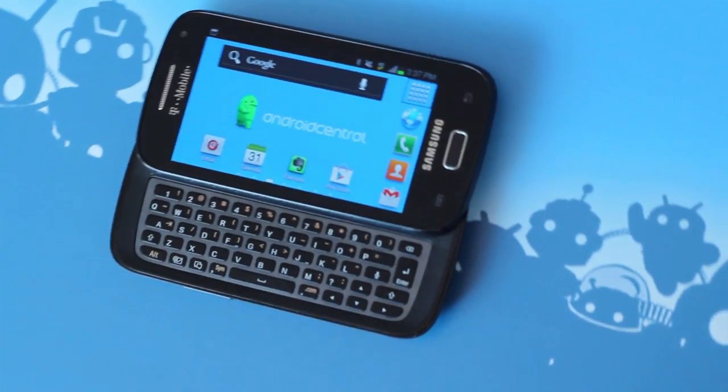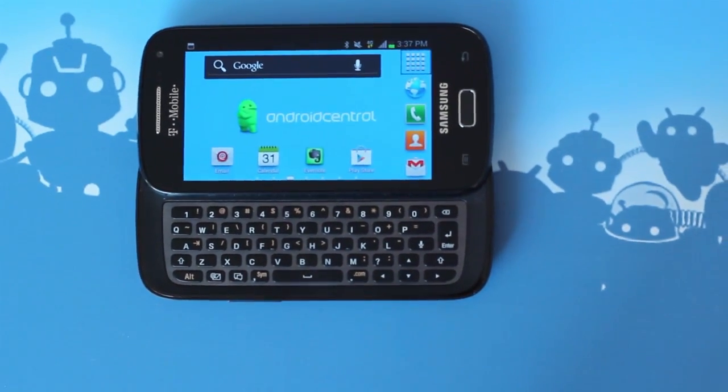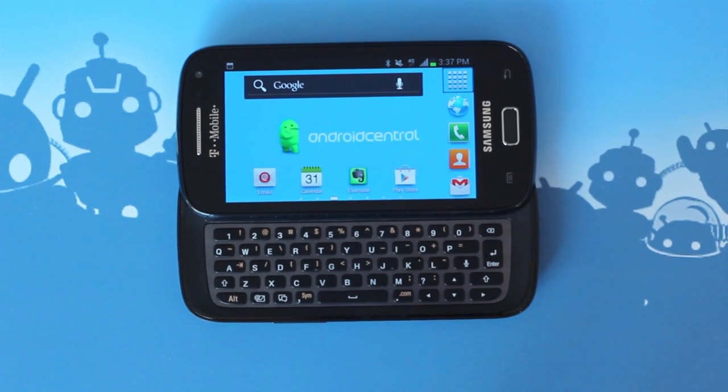Hi everybody, this is Simon Sage from Android Central. Today we're checking out the Samsung Galaxy S Relay 4G.